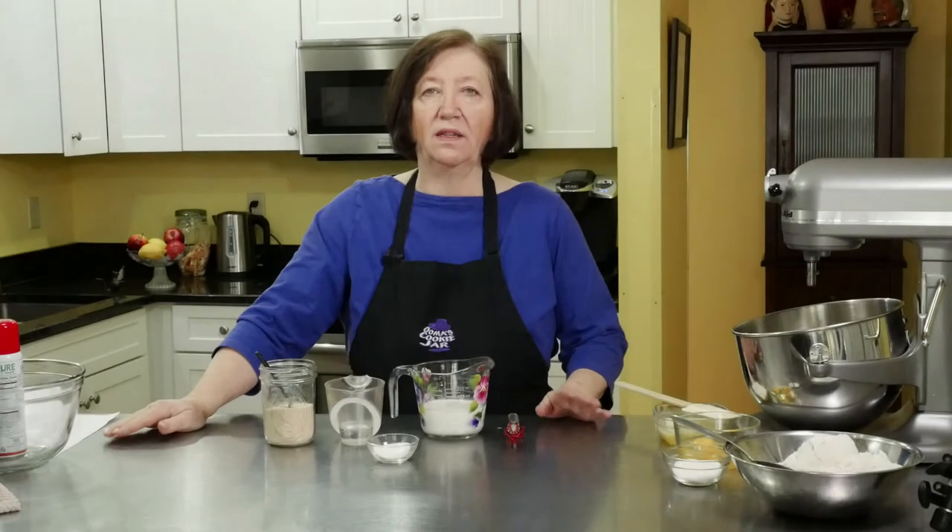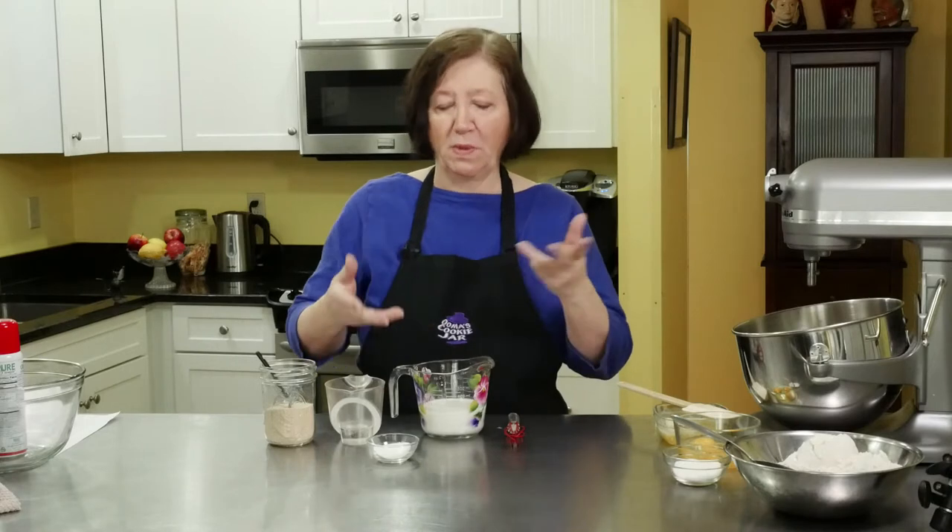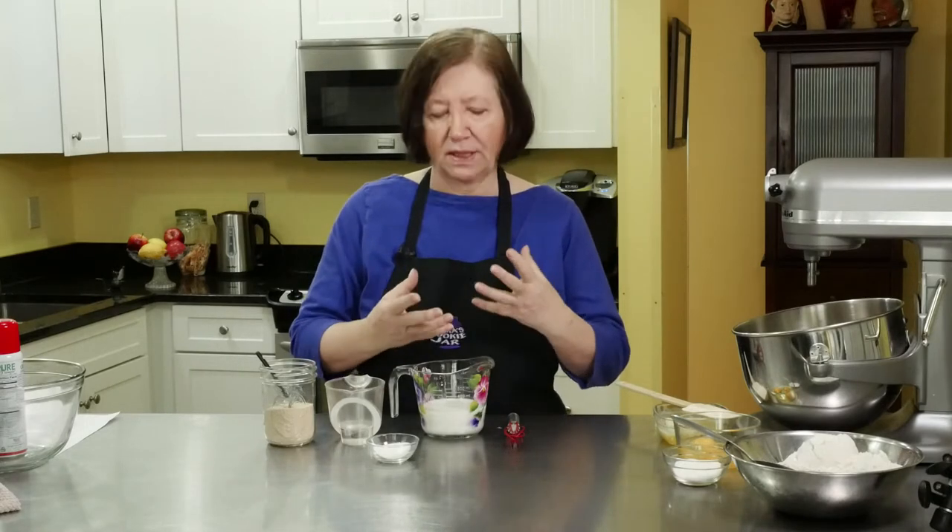Here's a very basic yeast doughnut dough. You can do a lot of things with this and I will show you a few things once the dough is made and we start making the doughnuts. But first we have to proof the yeast, make sure it's alive.